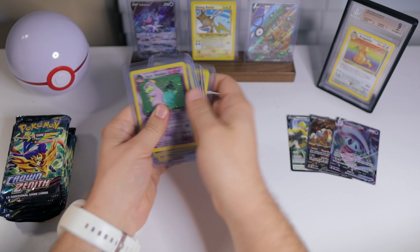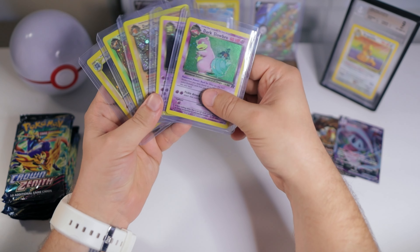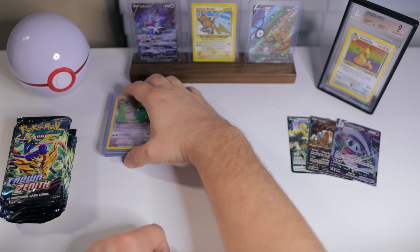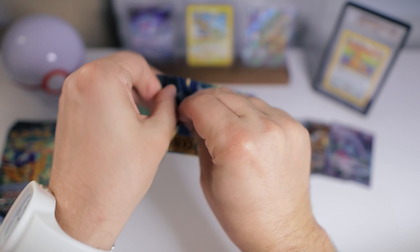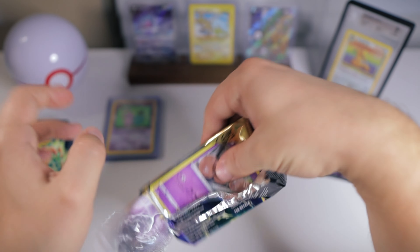Thanks guys for checking those out with me. I always like to provide a variety because I still love vintage cards. Even though I open up a lot of modern sets, I am still trying to complete those WOTC master sets. But let's keep things rolling with our Crown Zenith opening.